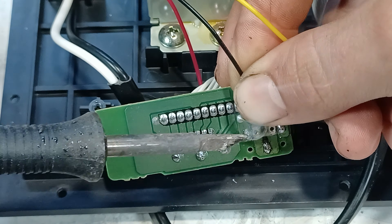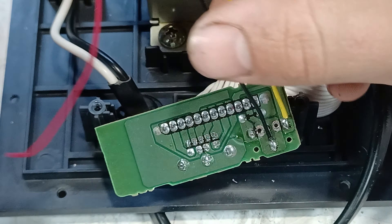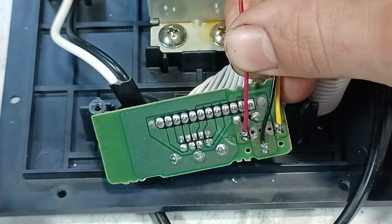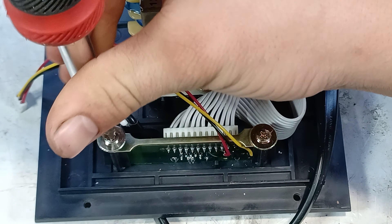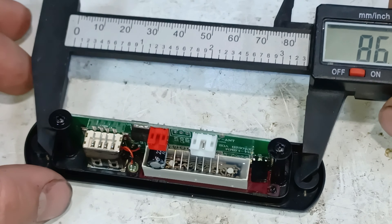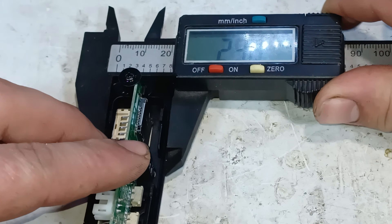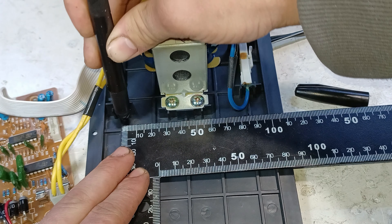After the power harness is soldered on, we move on to the audio harness. The next step is to build in the Bluetooth receiver, starting by measuring the length and the width, and then marking the spot where it will be cut out.